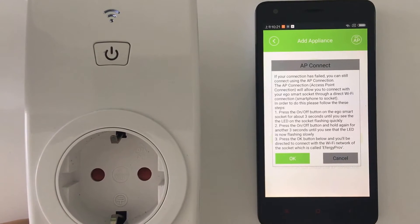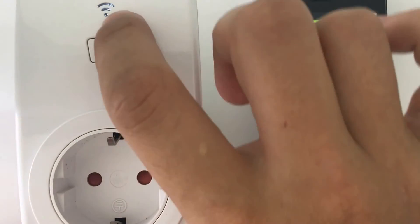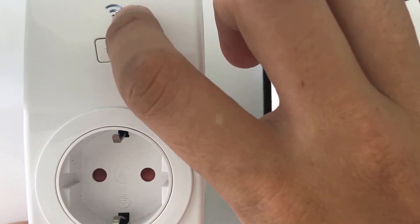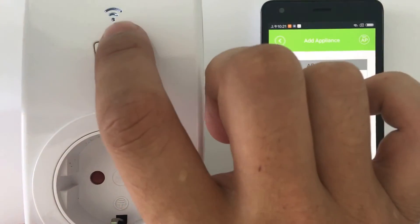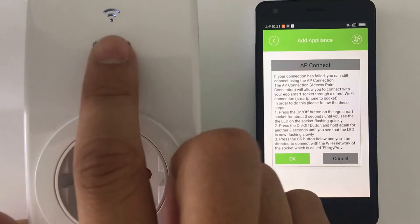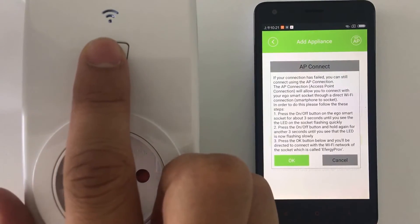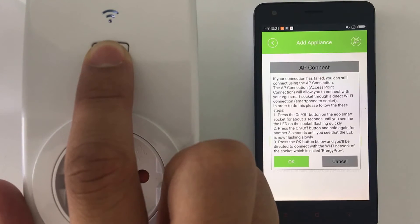It has just three steps. In the first step, if your Wi-Fi light is not flashing quickly, press and hold the button until the light is flashing quickly. Then for step two, press the on/off button again until the light starts flashing slowly.